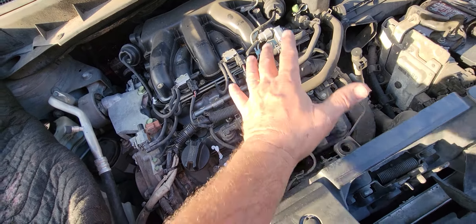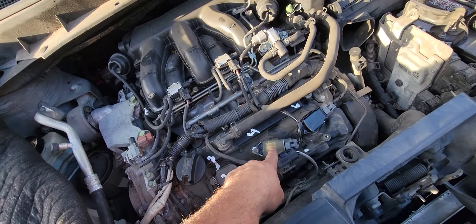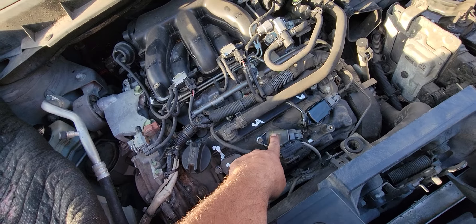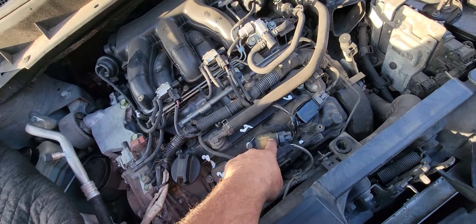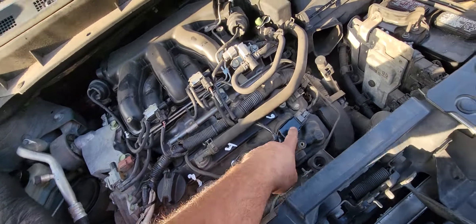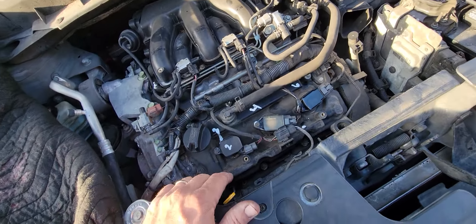What I did is I took all this junk off. To isolate the problem, you take the coil pack off of one cylinder and swap it out with the other one, clear your codes, run it again. If the code follows it, then it's a bad coil pack.